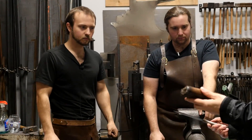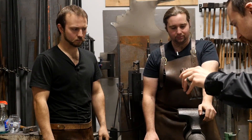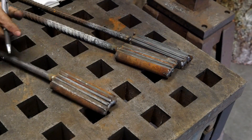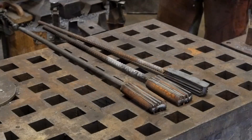So let's talk a bit about how this is turned into that. We start out with the various layers, and you can either weld them together or tie them with wire, just to make sure they stay together.